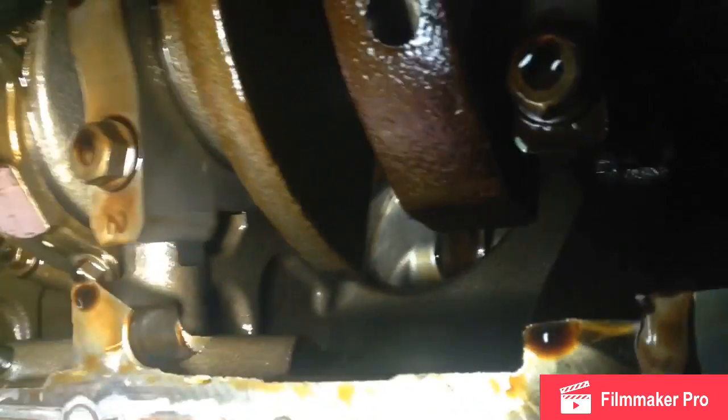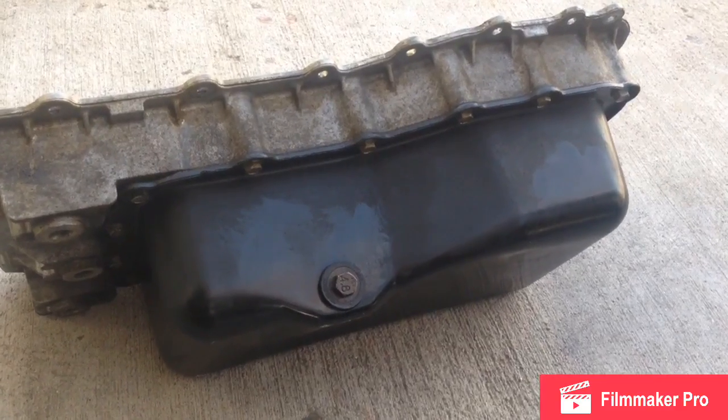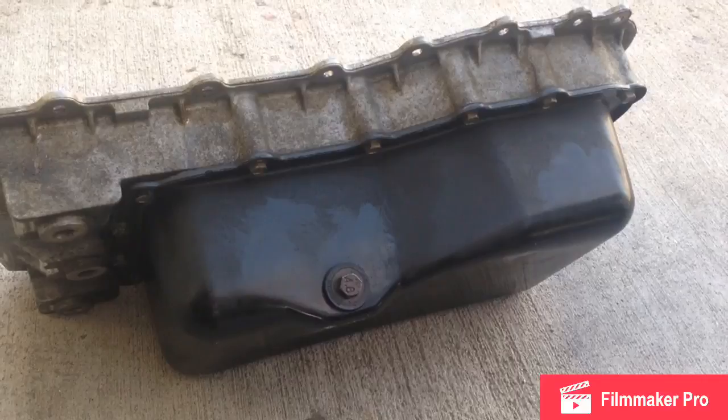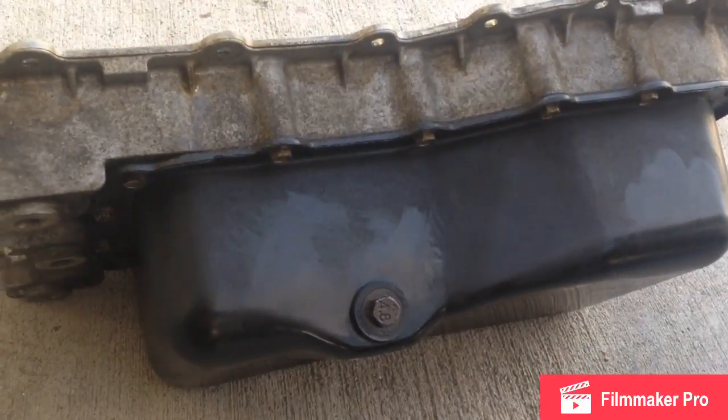You want to make sure you have super clean surfaces, so scrub this all down - where the timing cover meets up here and here, and then back by the crank seal. Put a dab of silicone, making sure you clean all the old silicone off before applying a new dab.